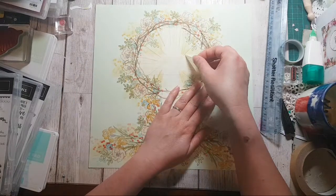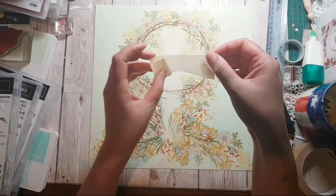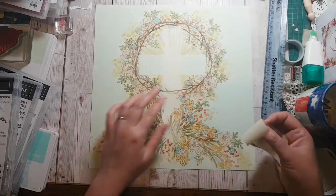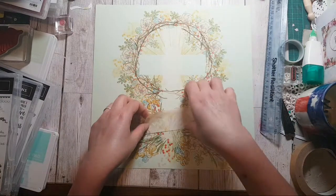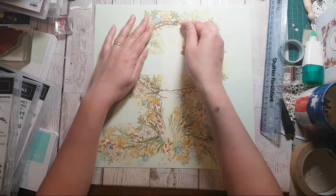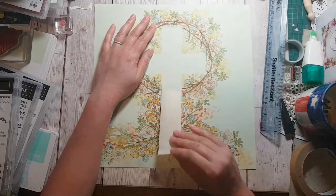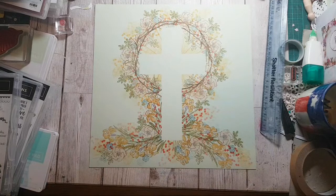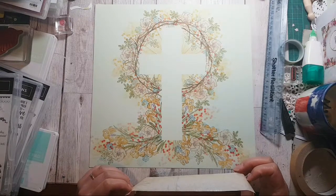Thanks to my friend Tracy, she sent me this masking stuff. I'm going to put it back on this piece of plastic so I can use it again. Now I didn't end up sponging — maybe I should have. I'm looking at it now going hmm.